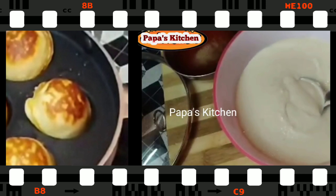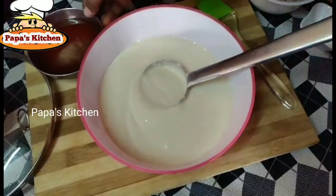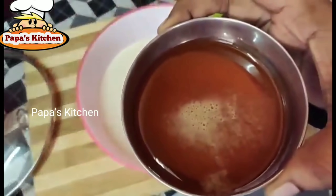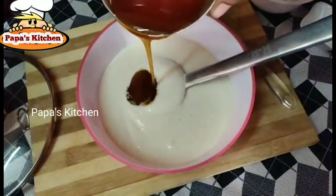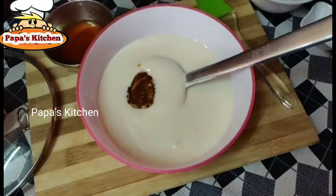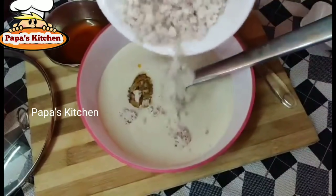Here I have taken idli or dosa batter. Along with this, take 250 grams of jaggery. The jaggery is very important — I have taken 250 grams and made it as a syrup. Pour in your desired amount, but 250 grams I think is more than enough. Now I'm taking some grated coconut.